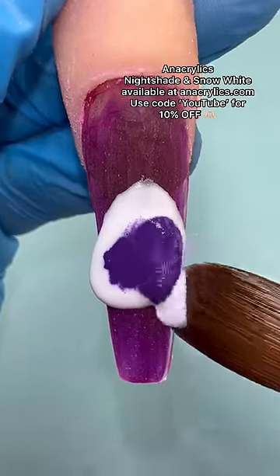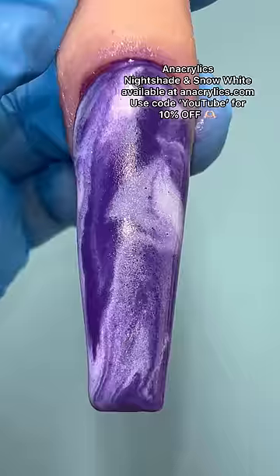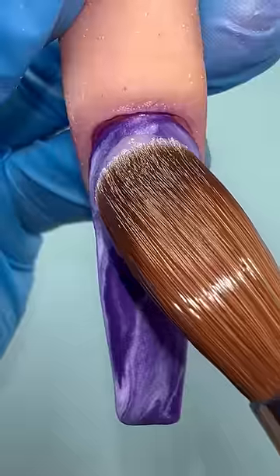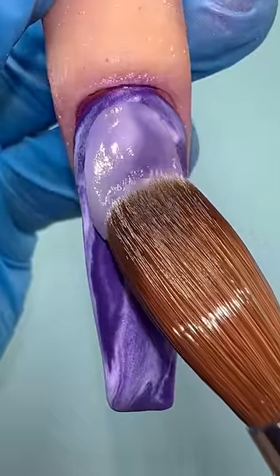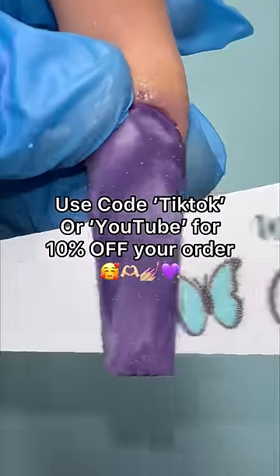To make my marble design I'm using two colors and I'm just swirling it around. You guys gotta trust the process. Okay guys, it's coming together — I'm so excited! Here I'm adding clear acrylics so I don't file my design away.